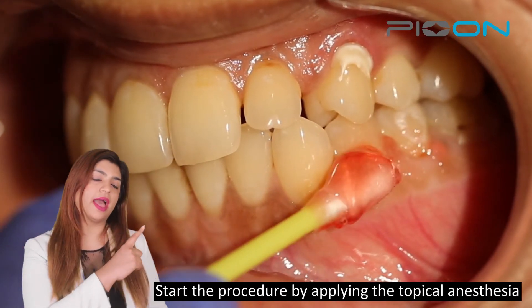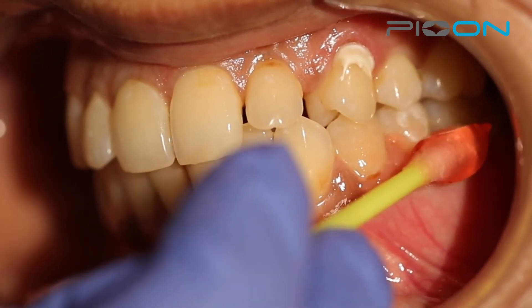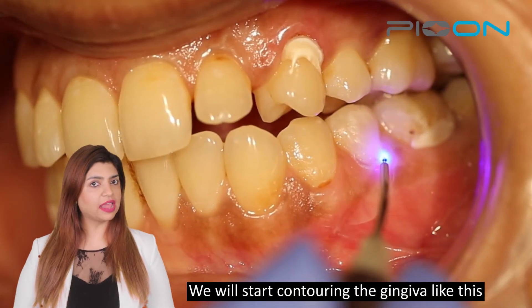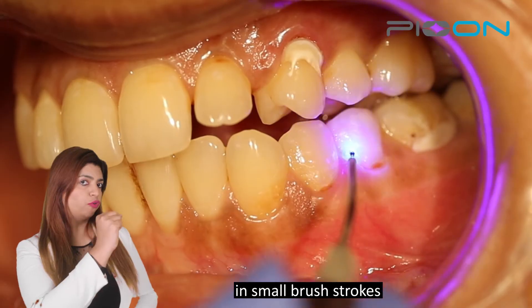We will start the procedure by applying the topical anesthesia. And we will start contouring the gingiva like this, with small brush strokes.